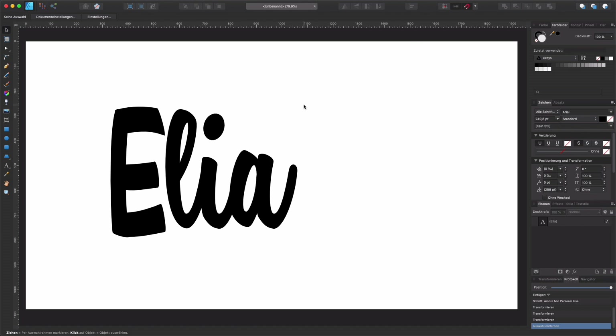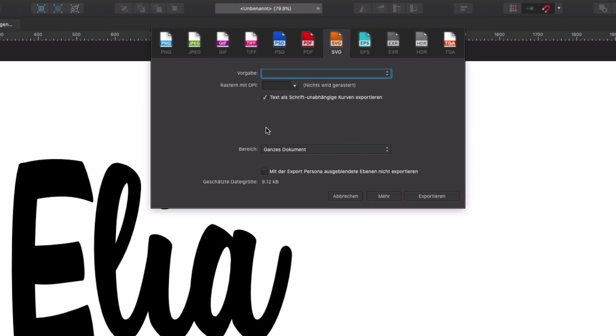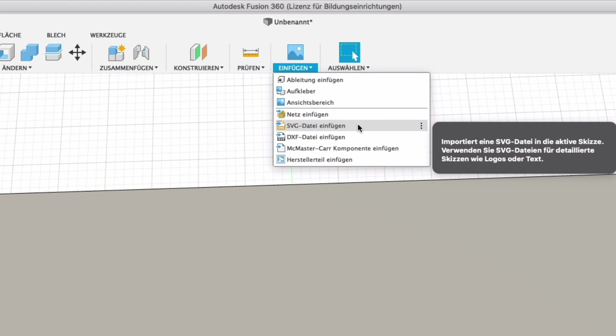Now I have to export it in SVG format — Scalable Vector Graphics — a format that all vector graphics programs understand. In my case there is an important option: 'Export text as font independent curves.' When I tick this box my text will be standard curves and Fusion will not know the difference between a circle and the curves in a letter, which is what I need for Fusion to understand all these shapes. So I export it and then go over to Fusion where I already have a board, and say Insert SVG file, choosing the top face, and select the file.